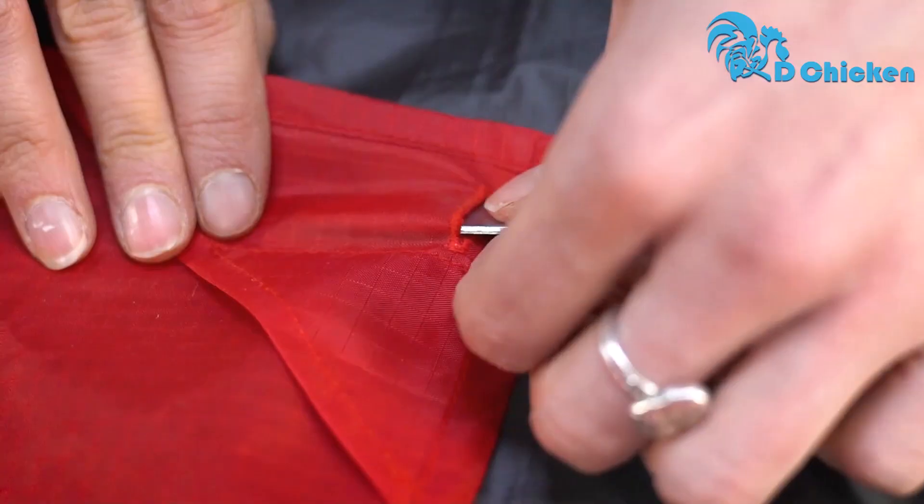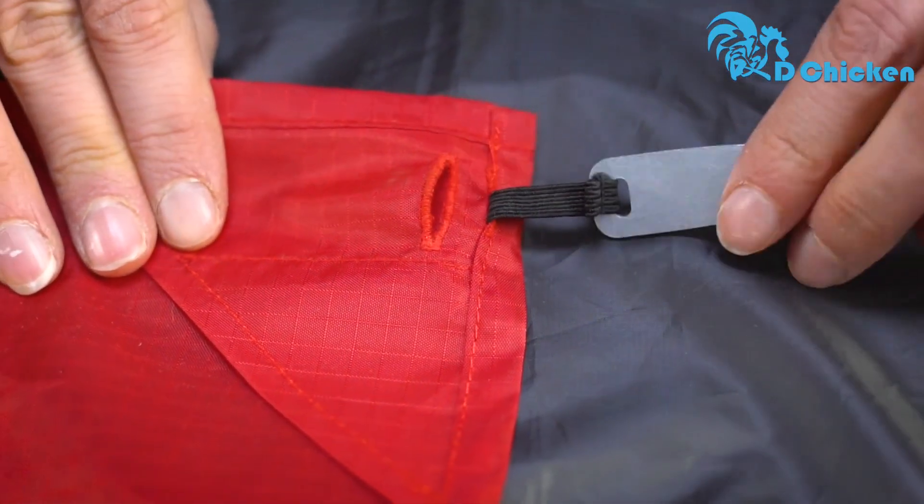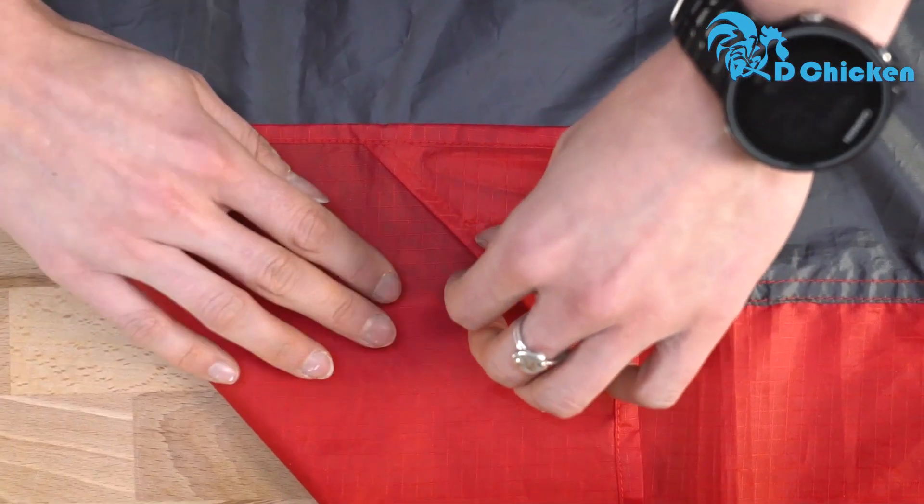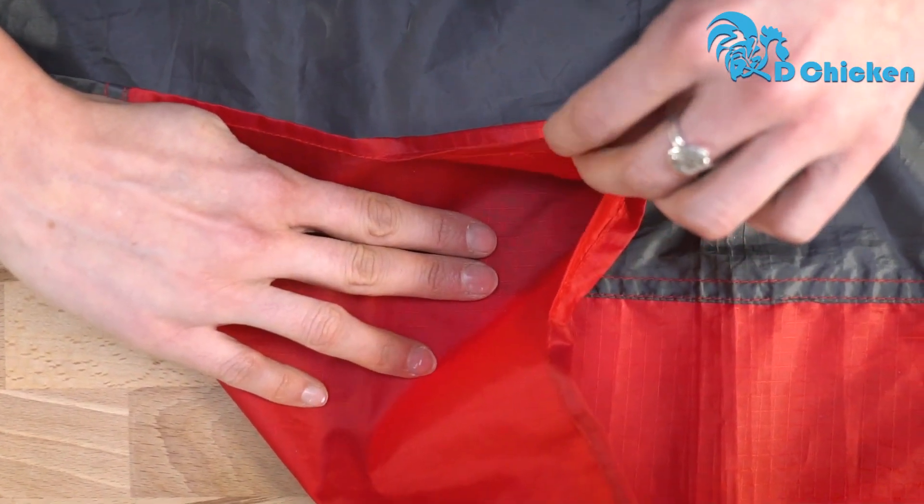With the full-size Pocket Blanket, corner weights pull out and turn into ground stakes so that you can stake it down on windy days. There are also corner pockets that can be filled with sand at the beach to help keep it secure.